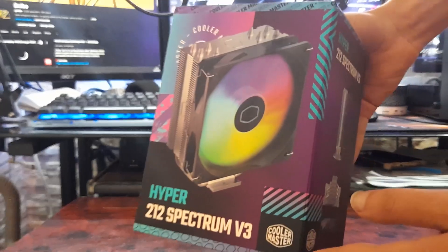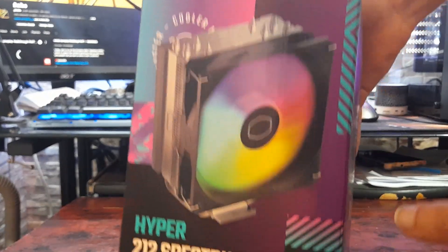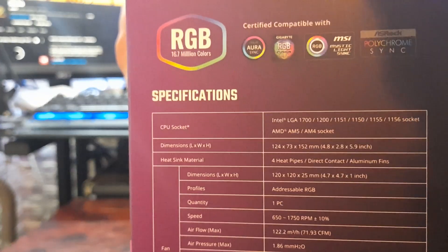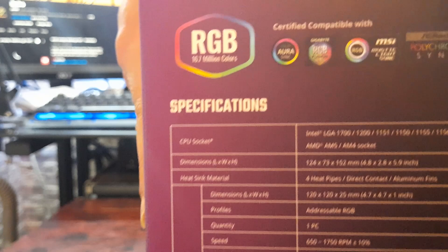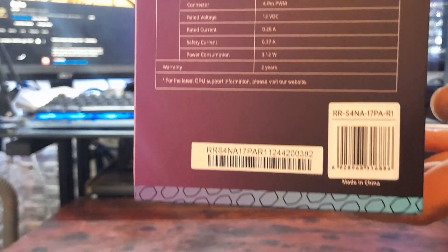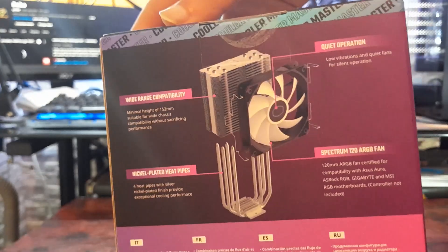This is the Hyper 212 Spectrum V3 CPU Cooler from Cooler Master. This cooler has ARGB support with different motherboards such as Asus, Gigabyte, MSI, and ASRock. It supports different Intel sockets as well as the AM4 and AM5 sockets for AMD.